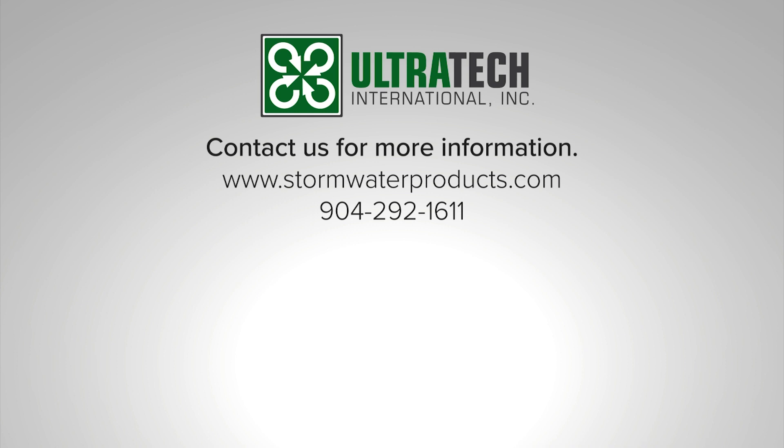So there it is — the Ultra Filter Sock. Find out more on our website at www.stormwaterproducts.com or call us at 904-292-1611.